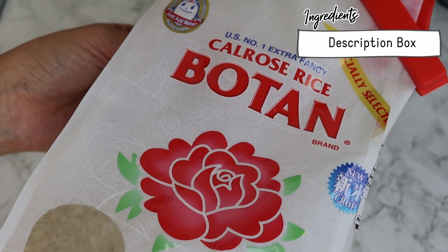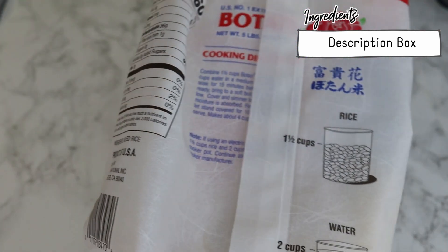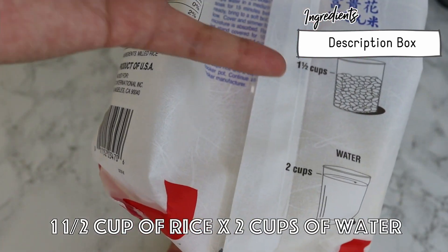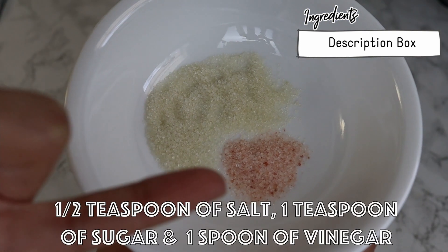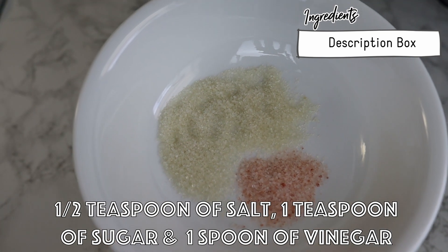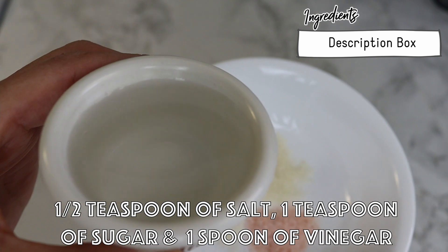I'm using this rice — please take a screenshot and you can google it in your country. I will use one cup and a half of rice with two cups of water. I'm gonna need half teaspoon of salt, one teaspoon of sugar, and one spoon of vinegar — the clear one, but you can use rice vinegar.